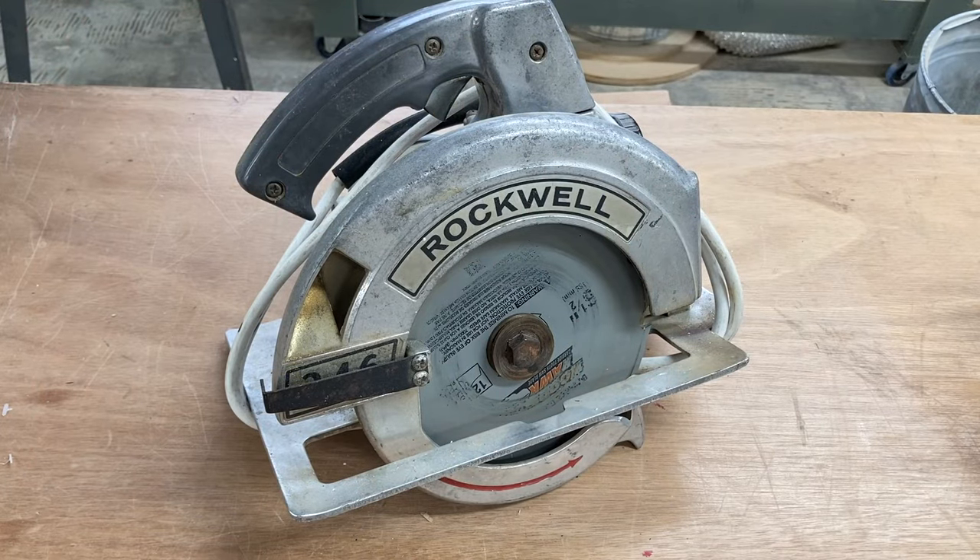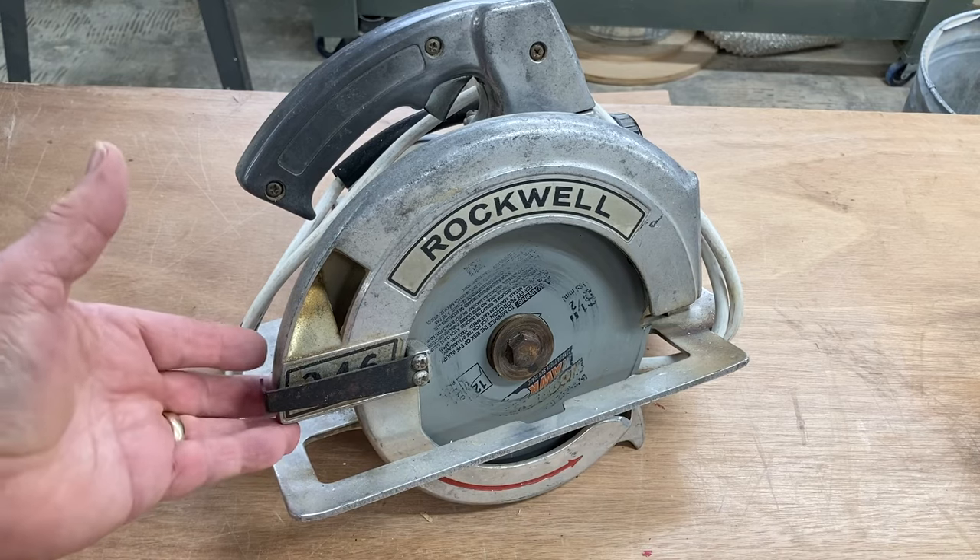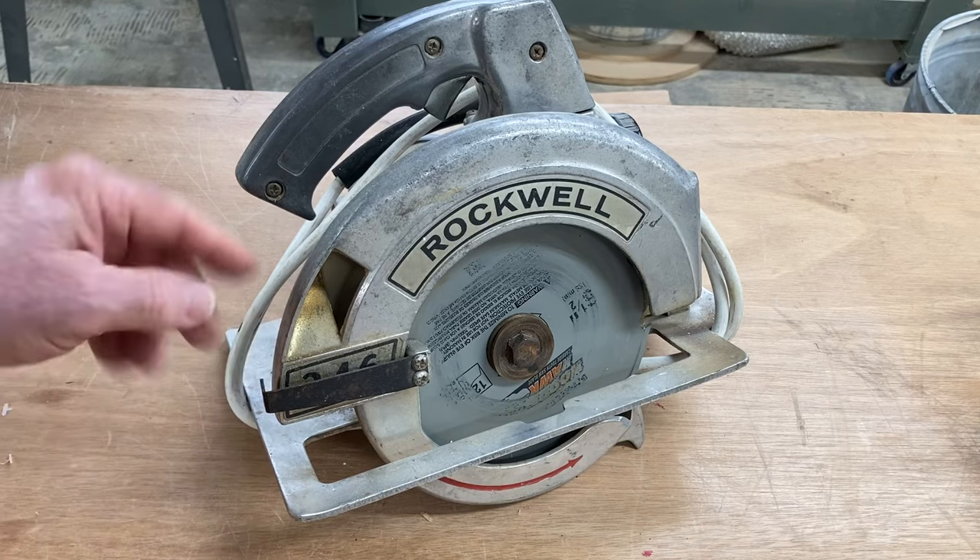If you go to any of the big box stores and take a look at the selection of circular saws, many of them look very, very similar. Most of them have a 7 and 1/4 inch blade, some will have a 6 and 1/2, and some will be a little bit smaller. But they all are designed to work the same way. This first circular saw I want to show you is really an antique.